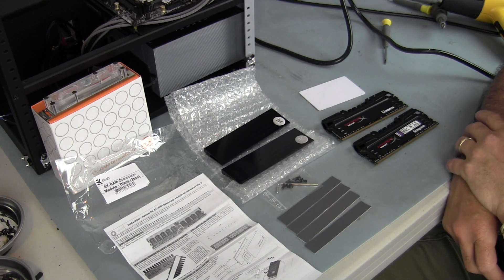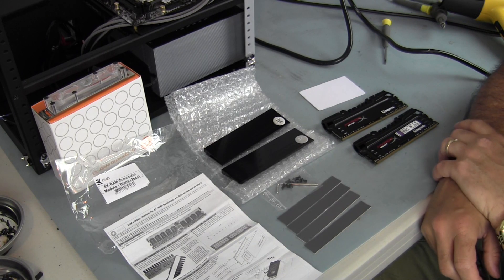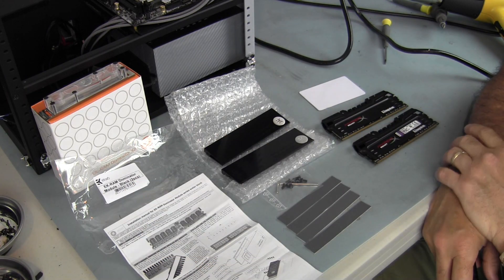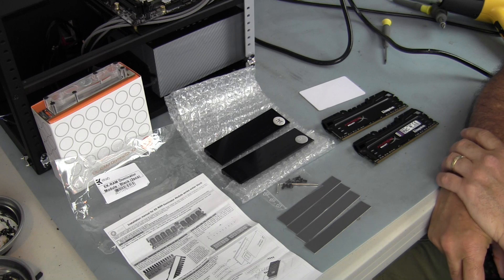Hey guys, how you doing? Ron Zannutt here. Today I have a how-to video for you on how to install EK RAM Dominator modules on your RAM.